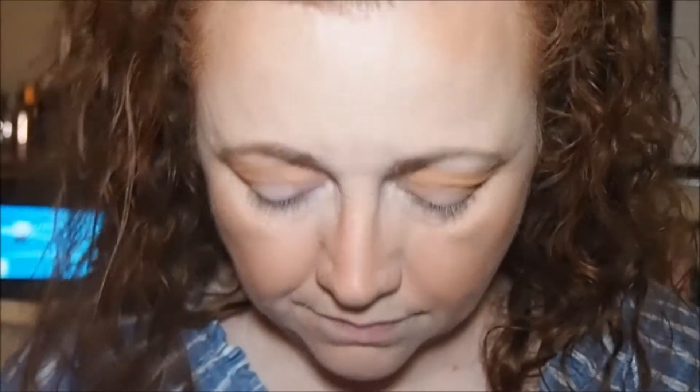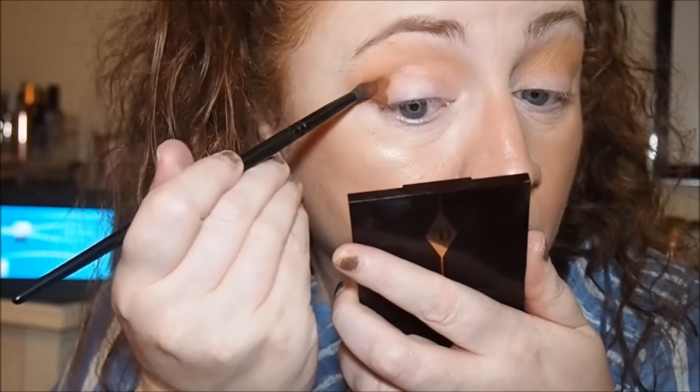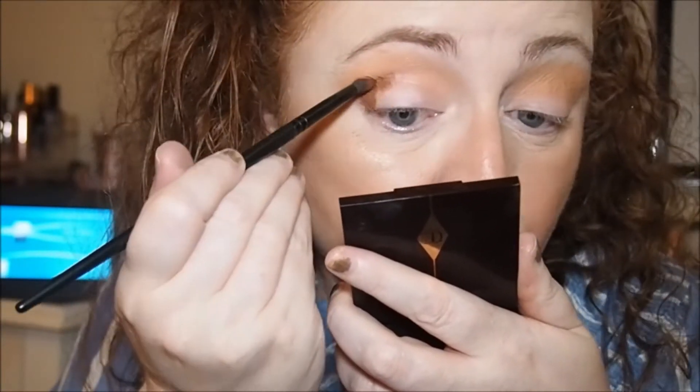Now I want my oval brush. I think we'll use Sienna — that one there. I'm going to define the crease a little bit.